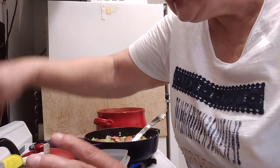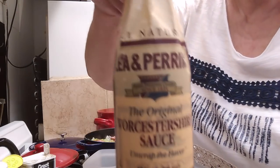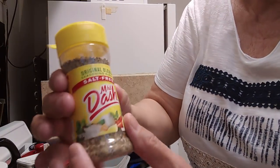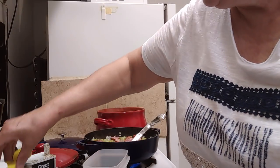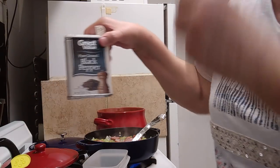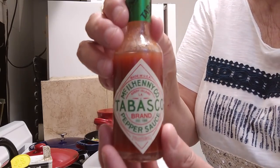And the Lea & Perrins Worcestershire sauce. And I bought some Mrs. Dash salt-free blend because I'm trying to cut back on my salt intake — although I'm going to add salt to it, just not as much. And then black pepper, and of course McIlhenny Tabasco sauce. So let's get this stirred up.